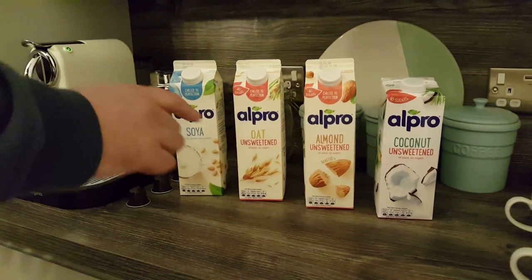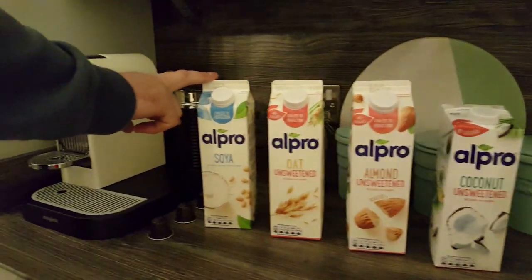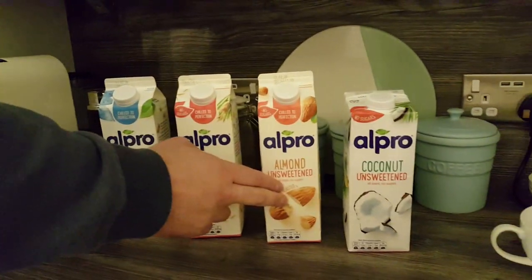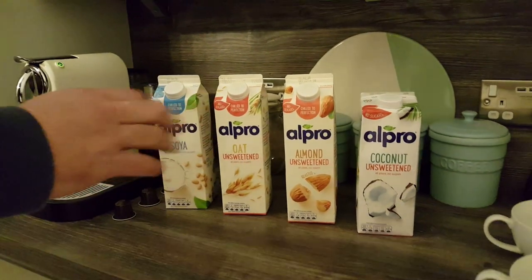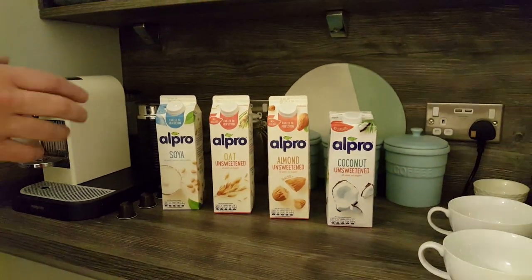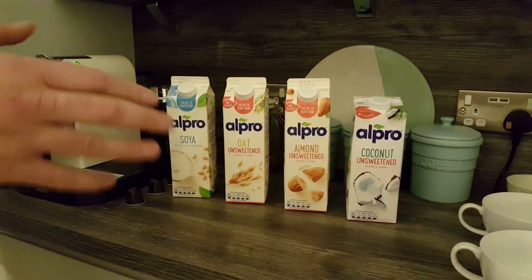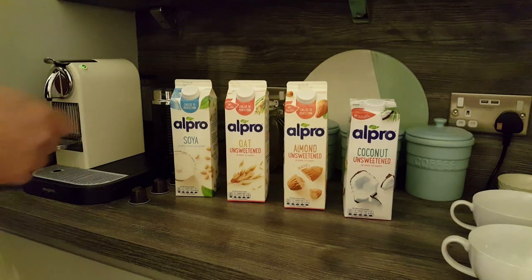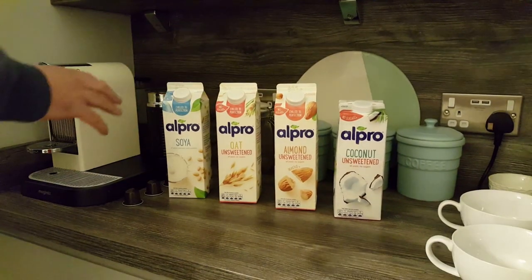But then while I was in the store I realised that there were a few other alternatives. You've obviously got soya — that's been huge for years — but now there's almond, coconut, there's quite a few different ones. So I just bought a few and I thought I'll try them out today on video and give them a taste test.